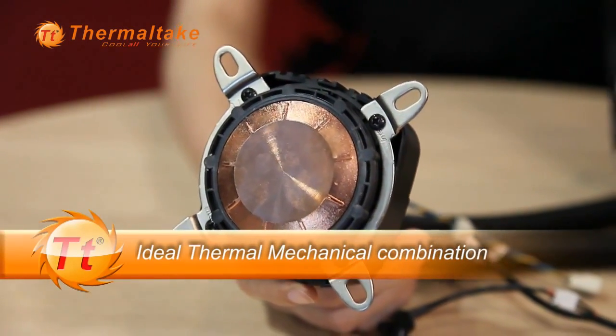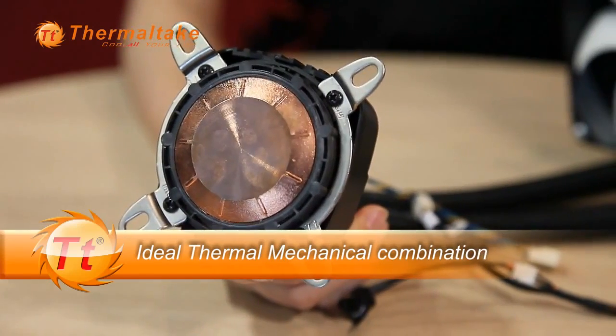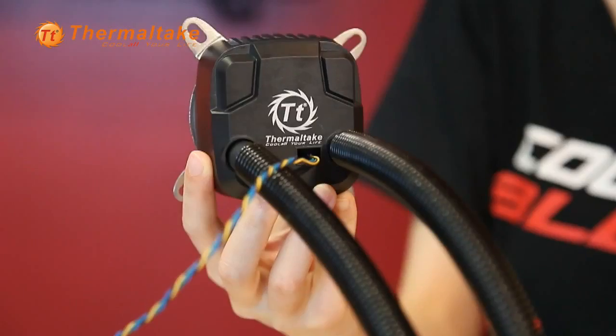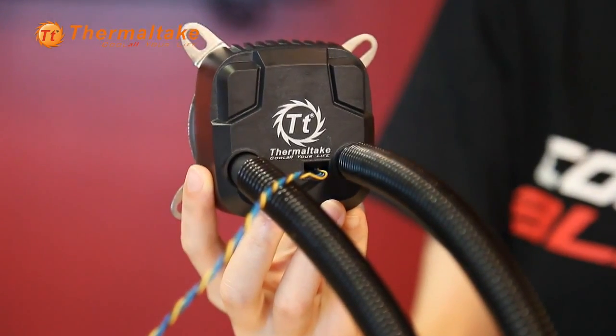Besides, the type of the fan produces very low noise levels, bringing users very comfortable gameplay. The high performance pump and the copper cold plate can easily fit into the tight spots on the motherboard and accelerate the heat conductivity. The pump has ceramic bearings which can significantly expand the life expectancy.